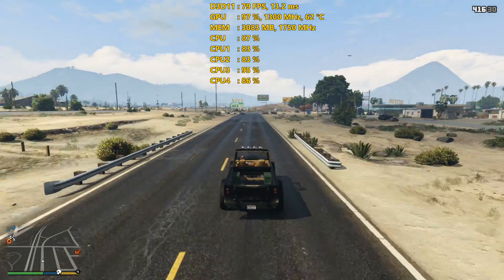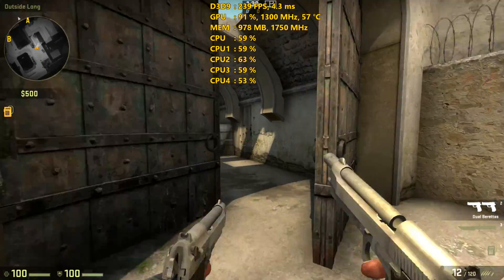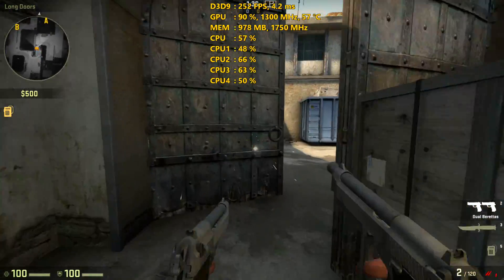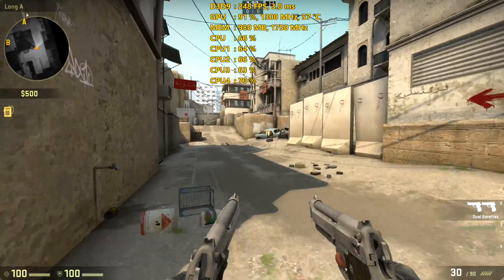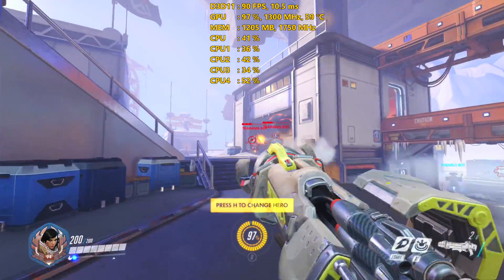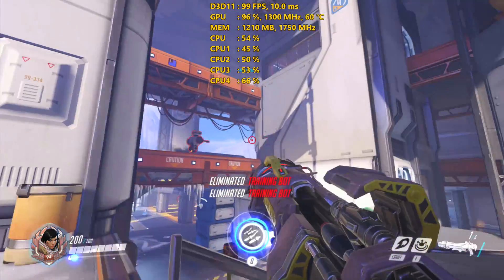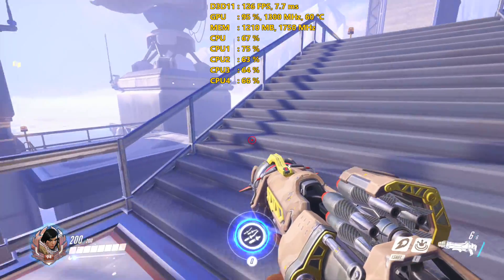Counter-Strike GO also ran extremely well — I got 263 average FPS and a 1% low of 176 on the Dust 2 map. So no issues with titles like CS:GO or other esports titles. Overwatch also ran extremely well in this particular setup. Really, if you're going after esports titles you shouldn't have any issue running those games with a setup like this.